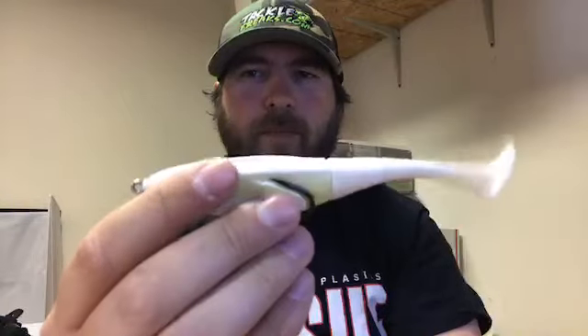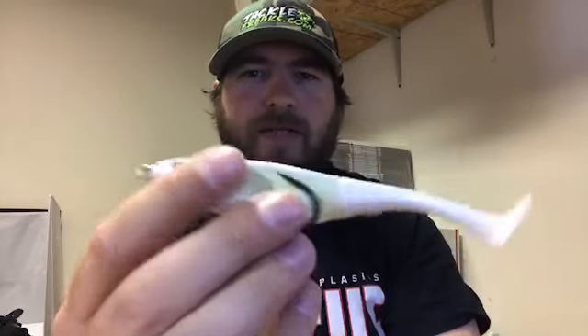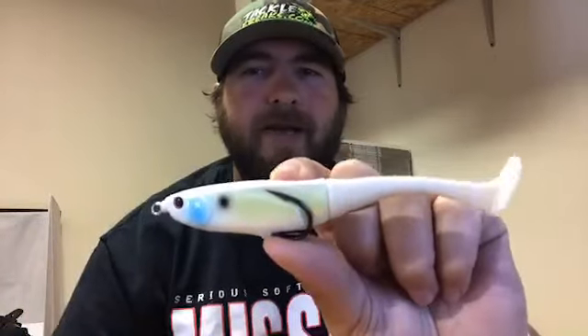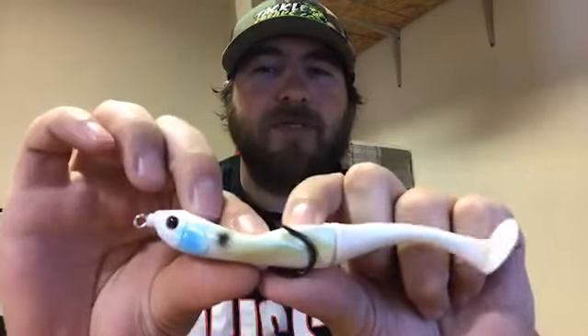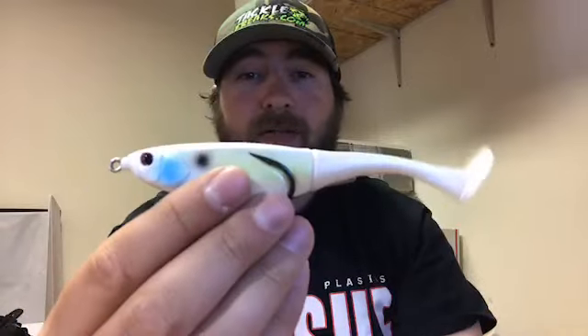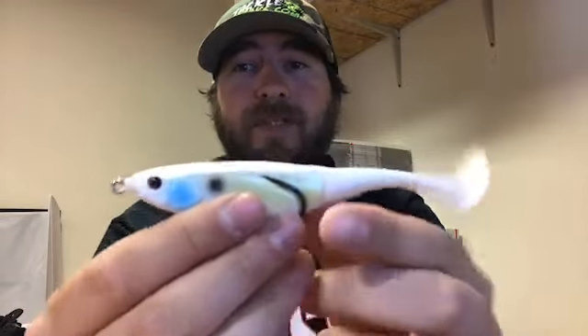As far as where to fish this bait: shallow cover, around boat docks, on flats. It's not going to be the best on hard matted vegetation because it is meant to disturb the water, but over the tops of grass, tops of milfoil, and the yellow flowers here on Kentucky Lake — stuff like that will be really good.